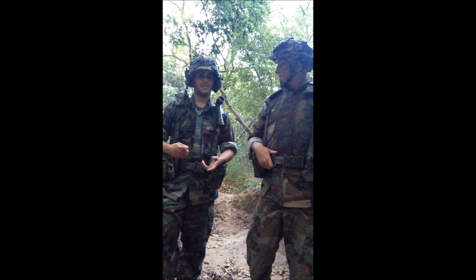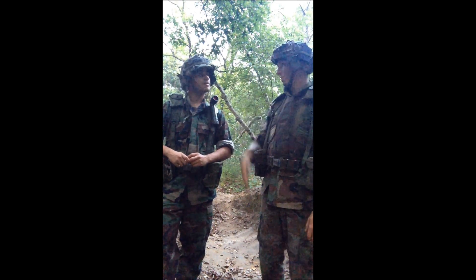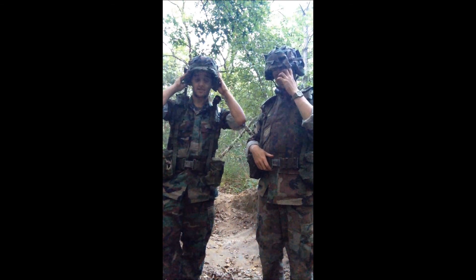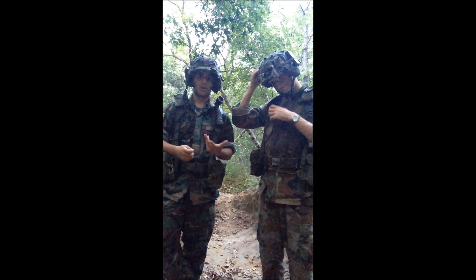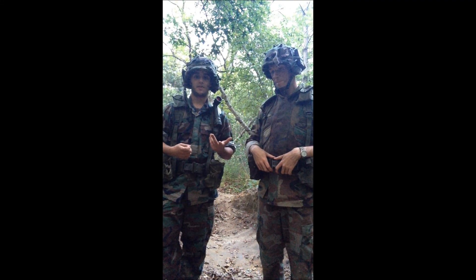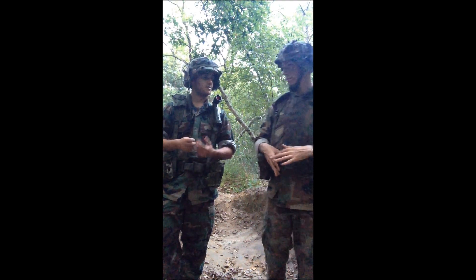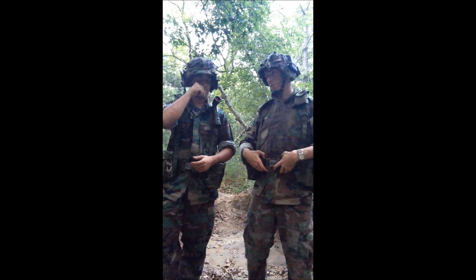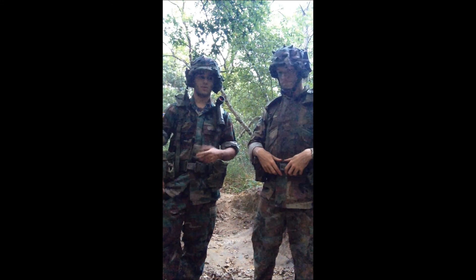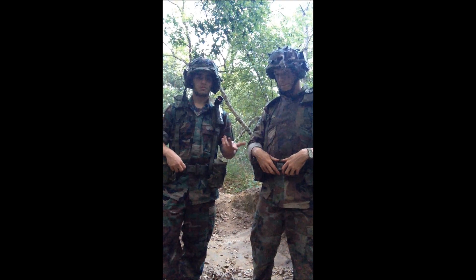You can also rock an M1 helmet with this kit if you're going for an early to mid-80s look, or especially a National Guard look. You can get an M1 steel pot with a woodland helmet cover. The National Guard used the M1 up until around the early 90s. I actually have one but we don't have it with us today.